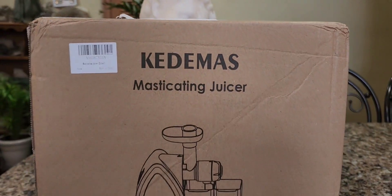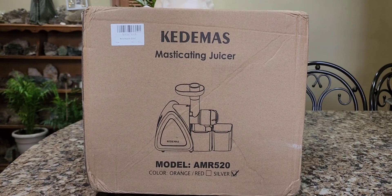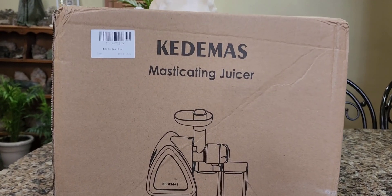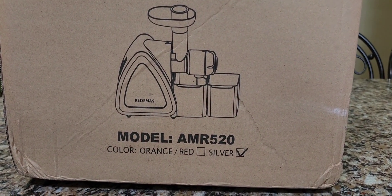You're just in time for another Amazon product review unboxing. We're going to check it out and also test it out. This is the Ketamas Slow Masticating Juicer, model AMR520 in Silver.